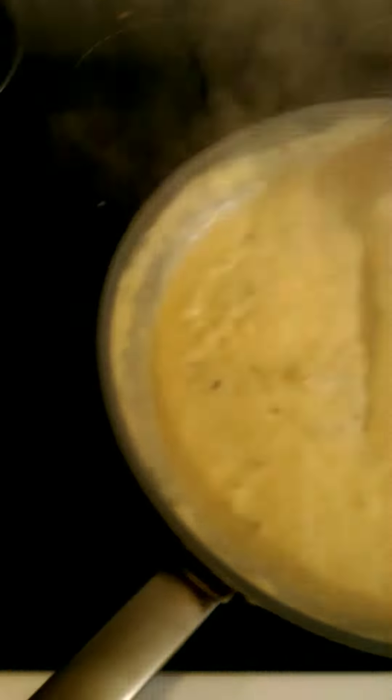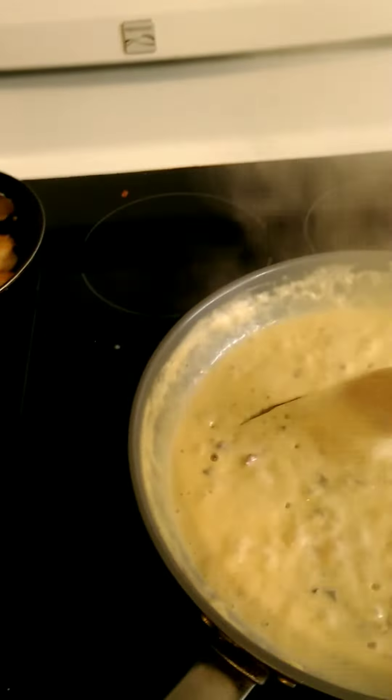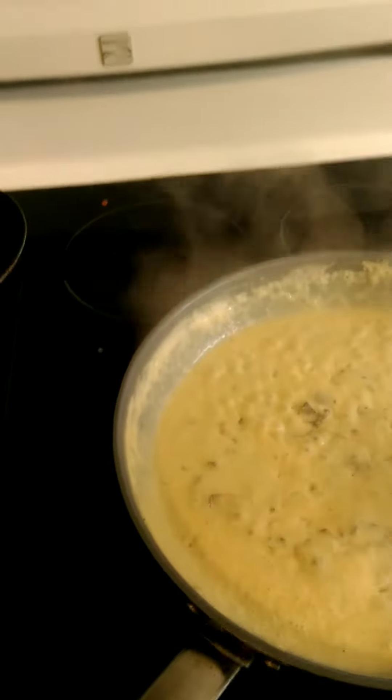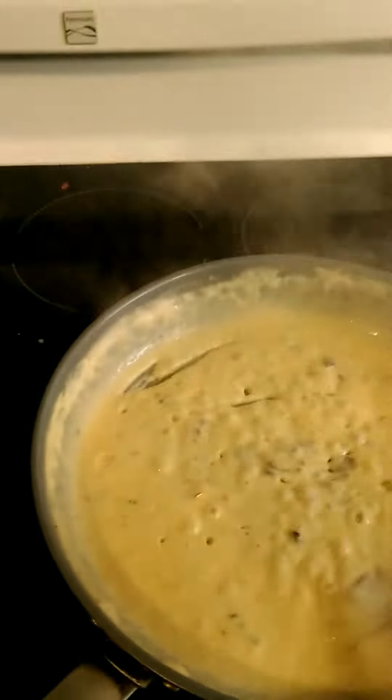And in this is also Parmesan cheese. You reduce the whipping cream down so that it's really thick and it's just starting to get that way. You add the three together and then you mix cheese in with it. The finished product is the same type of thing that you would buy in a restaurant for, I don't know, $25.